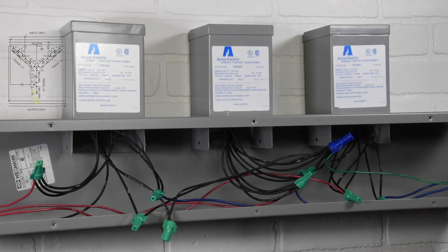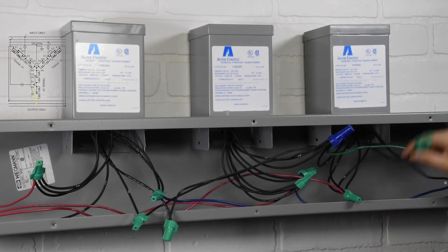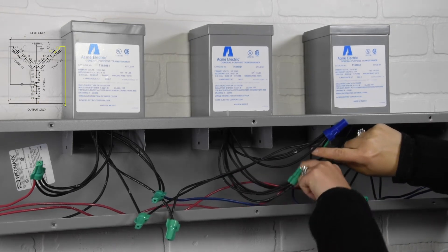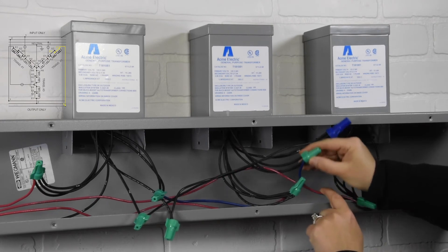Fifth connection: output 2 to transformer 3, wires X1 to X3. Sixth connection: output 3 to transformer 2, wires X1 to X3.